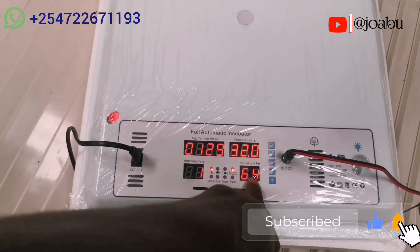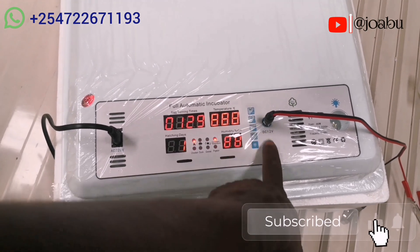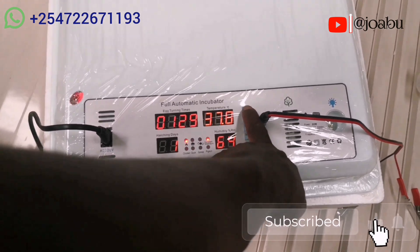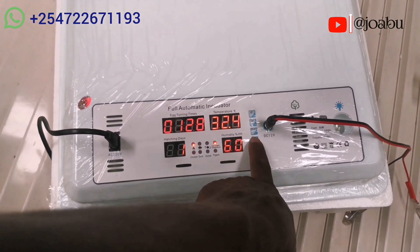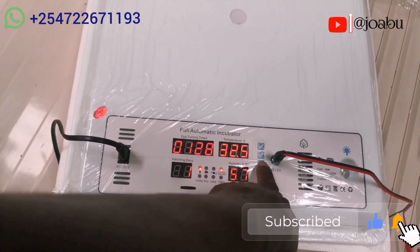If you want to change the humidity, you come here and when you see it blinking, you adjust it very fast depending on the amount of humidity you want the incubator to operate with.